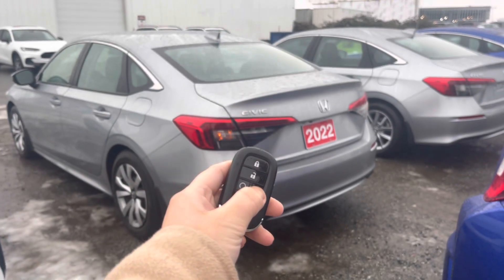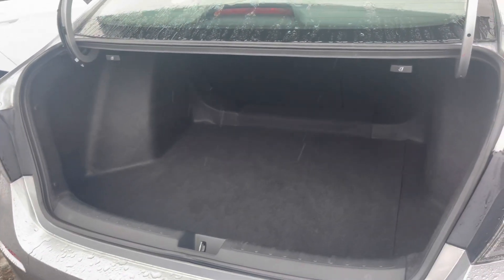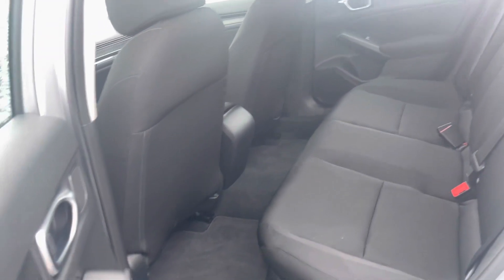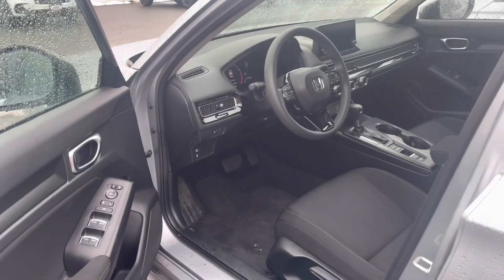And then you can open the trunk from the remote, and you get a decent-sized trunk space, and you can pop down the seats by pulling either one of the levers here or here, and you get your 60-40 split.